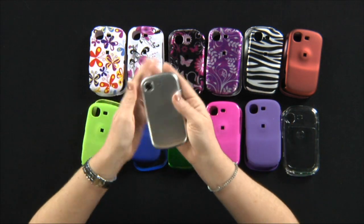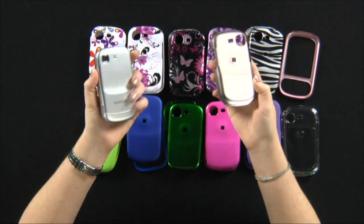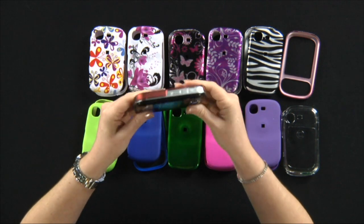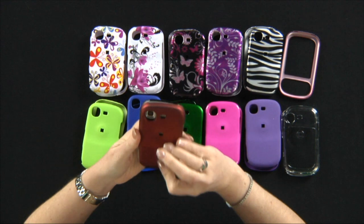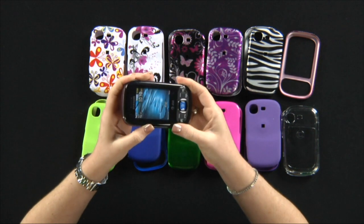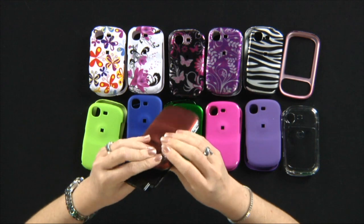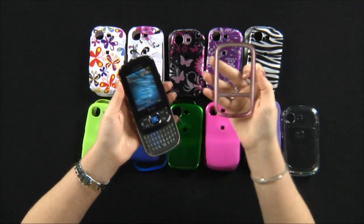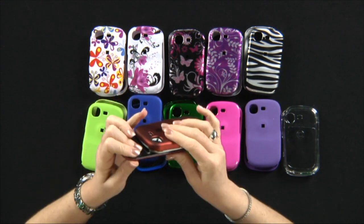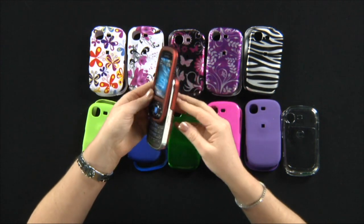Now just grab your phone and pick one of the choices. Let's get the red one. Slide your phone onto the back of the cover, then slide it open, get the front, and click it.